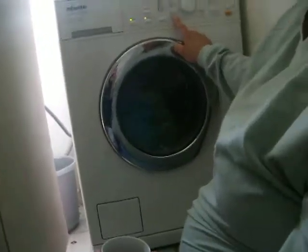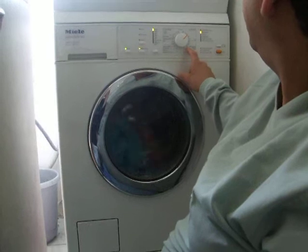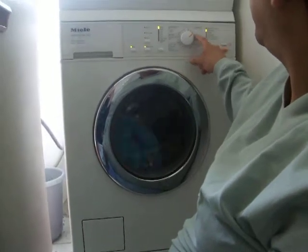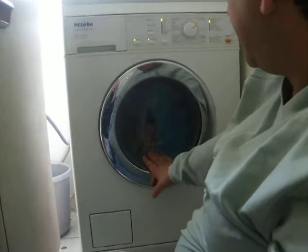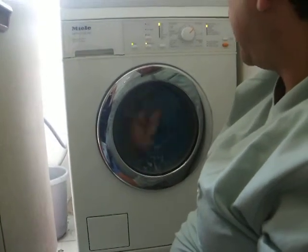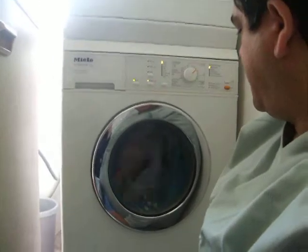I don't generally use the automatic program. It's generally the 40 minimum iron or the 40 cottons. But these are pretty small bits, a bit grubby, so I thought I'd do a nice hot wash — give them a birthday.